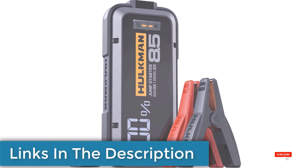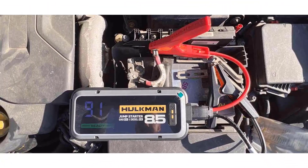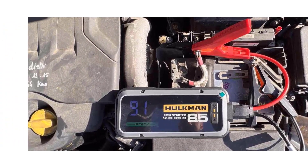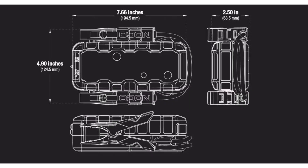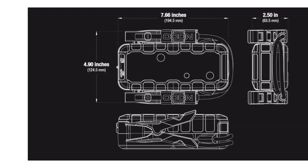All of the jump starters we looked at include sophisticated safeguards that protect against electrical malfunctions and even warn you if the cables are connected incorrectly. Many will also charge your smartphone, laptop, or other tech devices, and can let you run other 12-volt accessories such as a tire inflator.